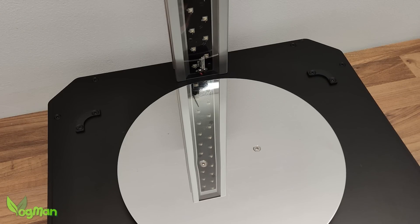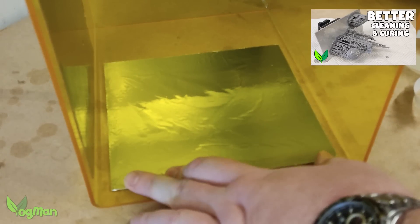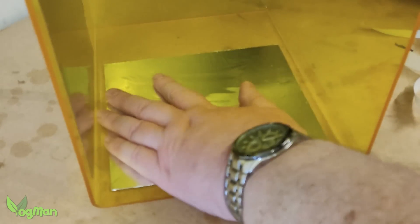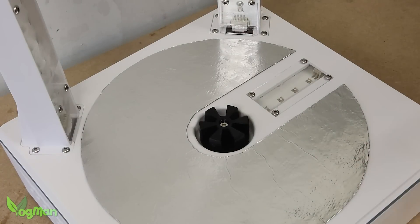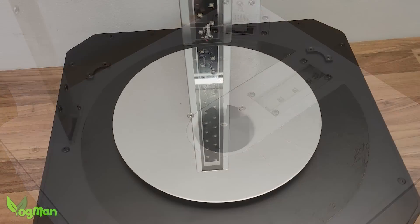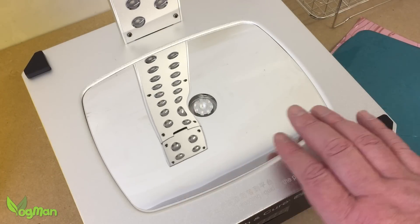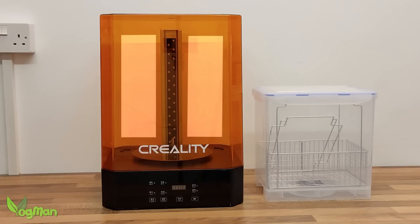I'll probably be covering my lid with reflective surfaces to really help light uniformity. This is not meant to be a criticism of Creality as all curing stations seem to be the same, which is a pity. It would be great if Creality — and all manufacturers — either coated their lids or gave us reflective adhesive strips so we can do this ourselves.